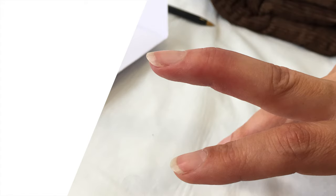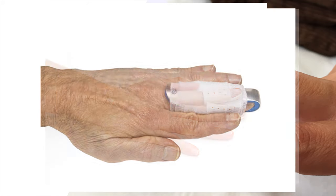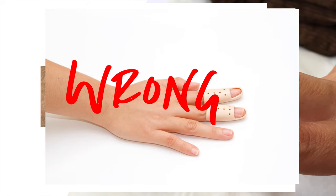Mallet finger injuries are very complicated. There are the tendinous mallets, which can be just treated with an aluminium zimmer or an off-the-shelf stacked splint, but ironically those are the most complicated ones. Today I'd just like to talk about the different sorts of mallets and how we can try and treat them differently to hopefully improve our results.